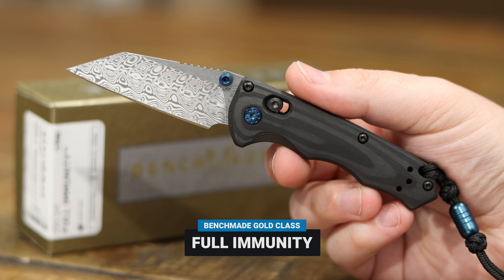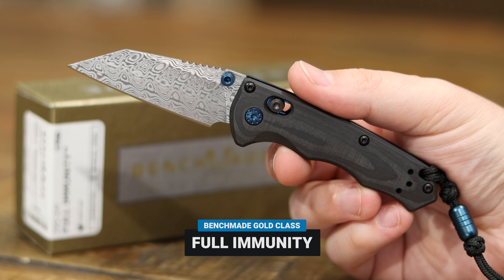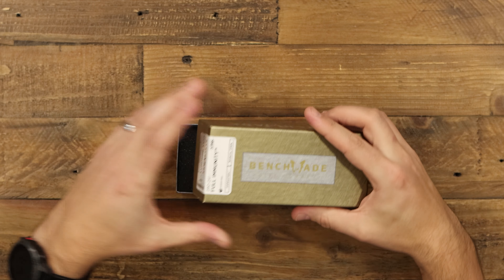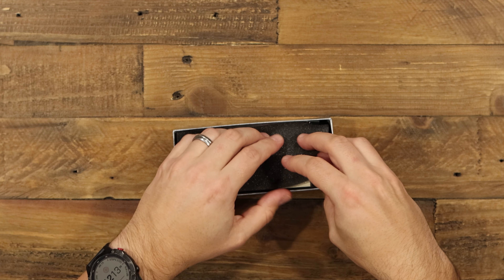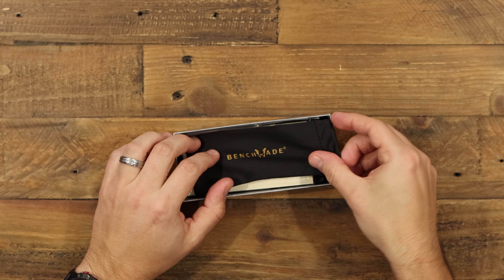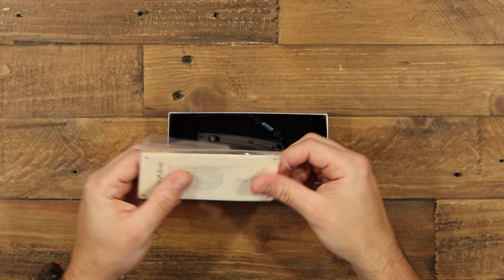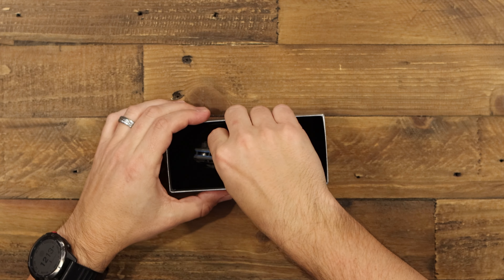We're going to take a look at the Benchmade Full Immunity Gold Class today. It comes in this really nice limited edition Gold Class box. Let's get right in there and see everything that comes with it — a nice Gold Class pouch, a Certificate of Authenticity, and here's our Full Immunity.